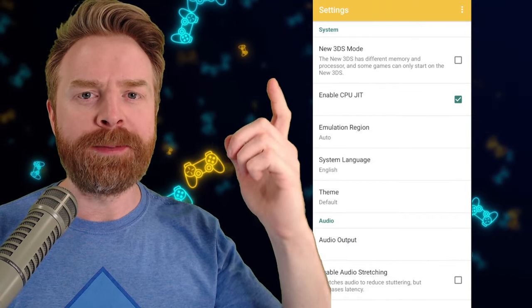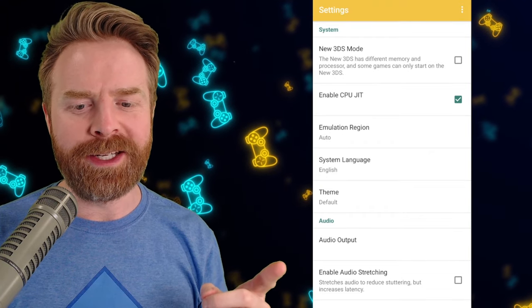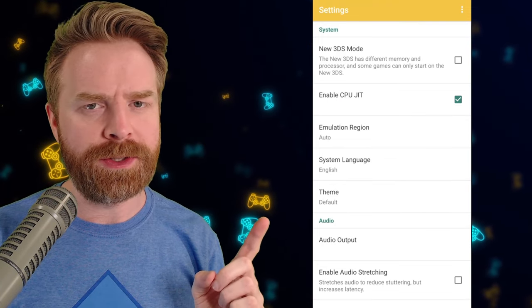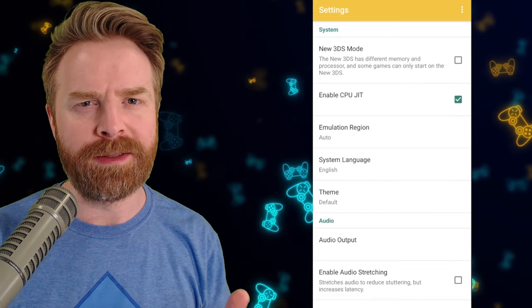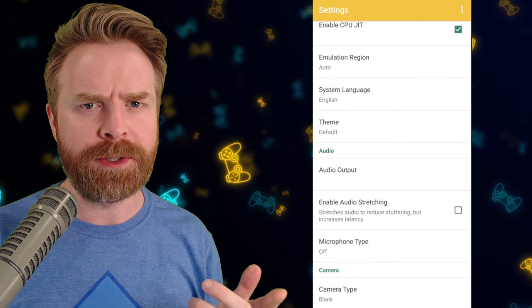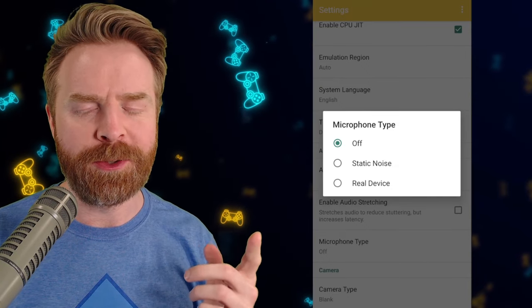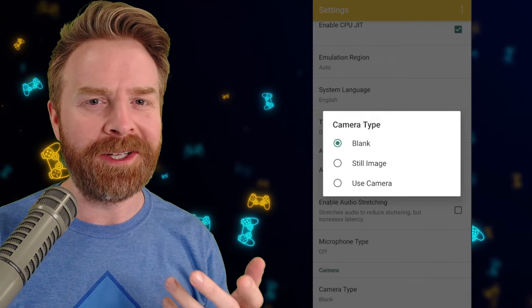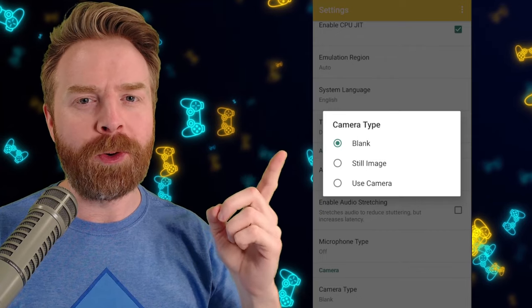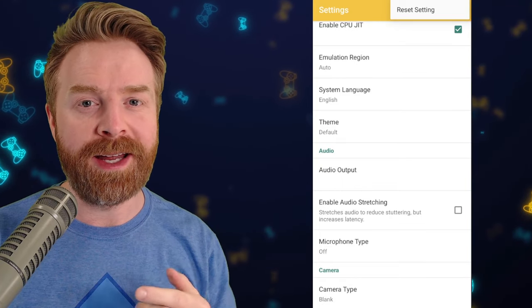Scrolling down, we have an option for New 3DS mode — if you're playing New Nintendo 3DS games, just check this option. For enable audio stretching, if you're encountering audio stuttering, just check this and it should help, though the audio might be delayed a little bit. At the very bottom of the settings menu, we have microphone type — static noise or real device — and camera type — still image or use camera. In the top right-hand corner of the settings menu, if you changed something and performance isn't where you want it, just click 'Reset Setting' and you should be okay.